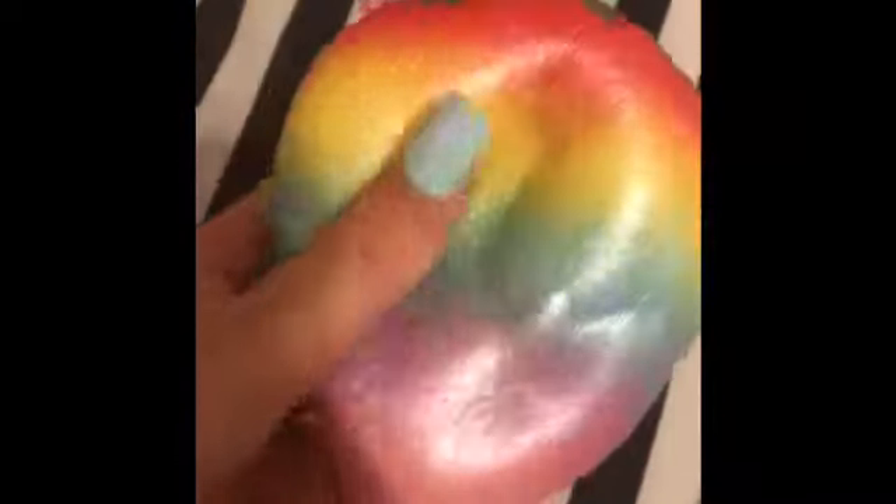So if you guys want to know where I got this, because some of you out there like squishies — I got it off Amazon. It's super cool, and it was actually really cheap for a squishy. It was 61 cents plus only a couple dollars — like one dollar shipping — so pretty cheap right there.